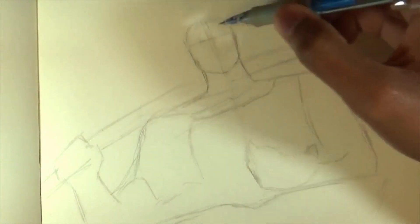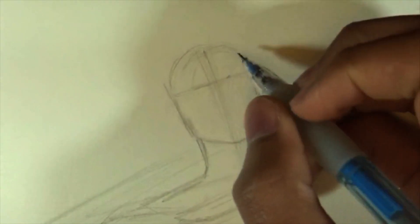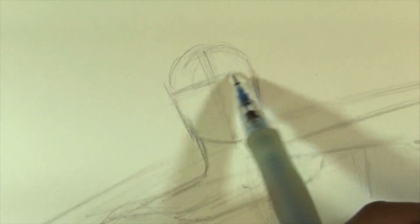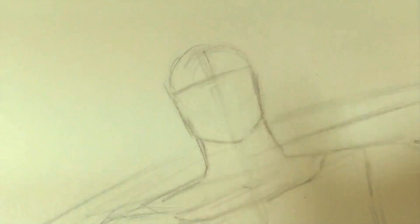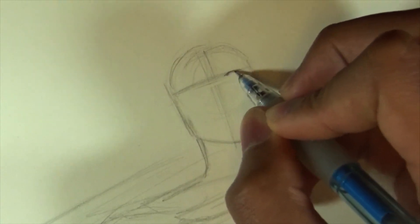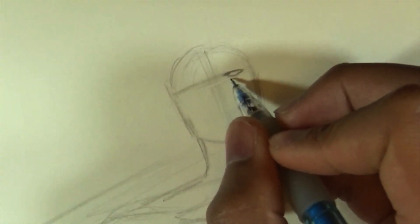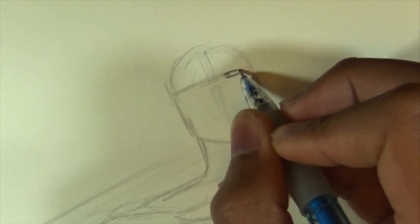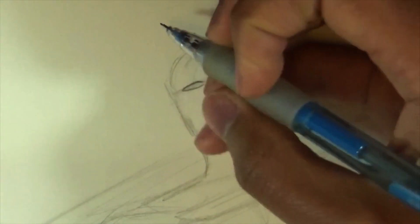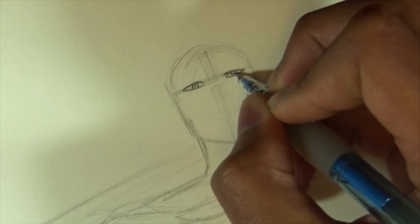Now I'm going to zoom into his face and start adding some detail. His face hopefully won't be too complicated. One thing I notice is his eyes should be a little bit higher — about the middle of the circle we previously drew. His eyes are pretty thin, small but kind of long — long and thin. Keep that in mind. Once we've done that, we're going to draw the iris, which is pretty small, and then the pupil — just a tiny little black dot right in the middle of the iris.